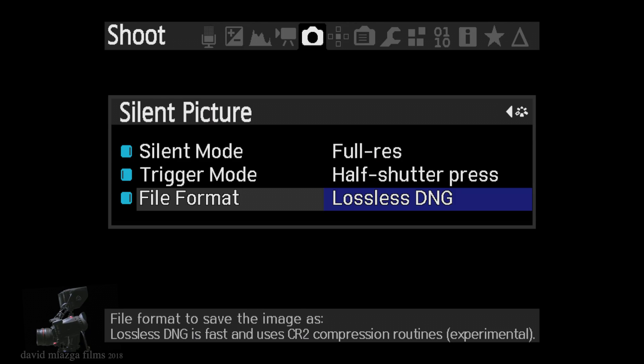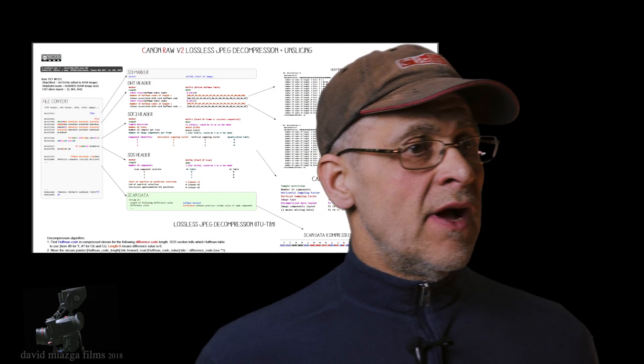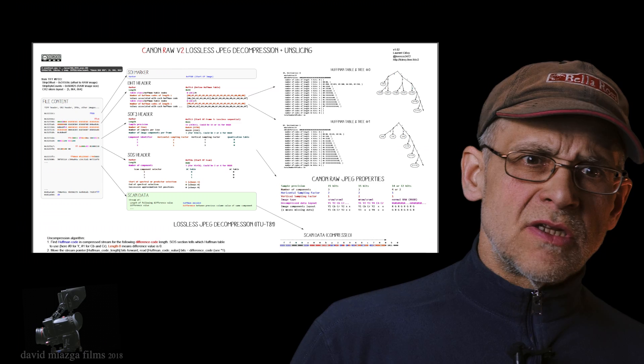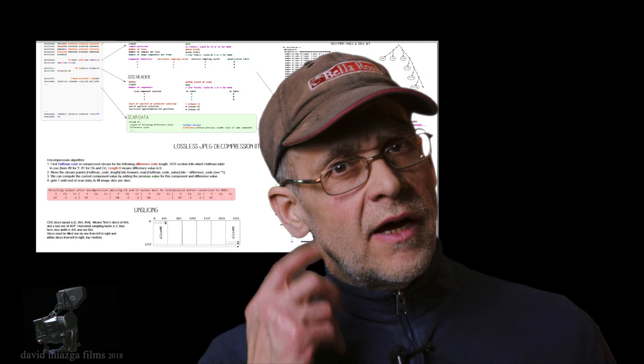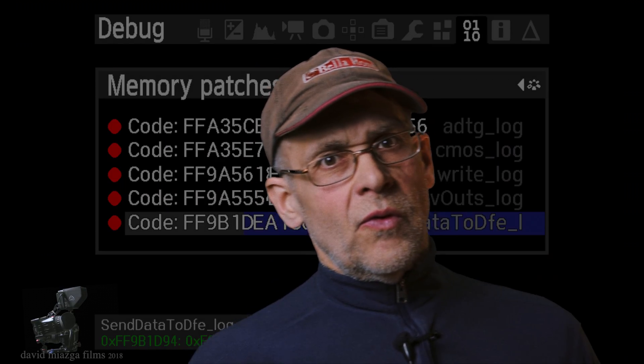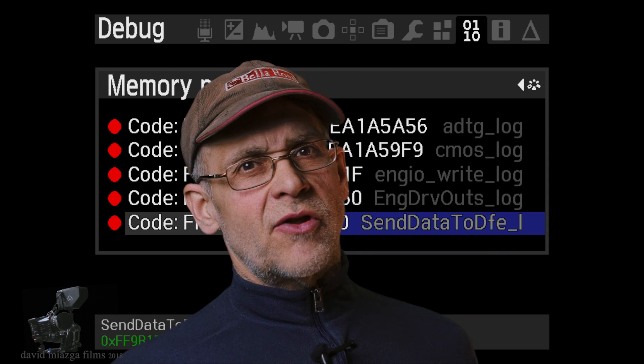The other thing I'm working on with some other fellows on the forum is Lossless Compression. Canon has what they call their CR2 files, which are basically raw JPEG compression. So we're starting to tap into that. Some cameras can do this already, but the 5D Mark II can't do this quite right — it's about 60 or 70 percent. There's still quite a bit of work yet to be done.